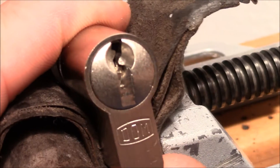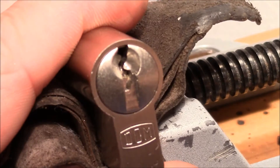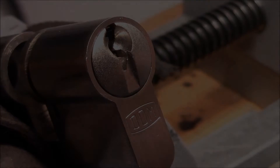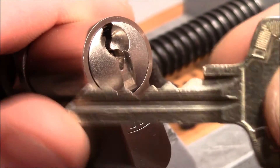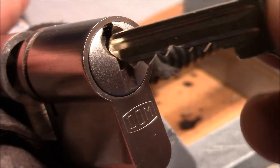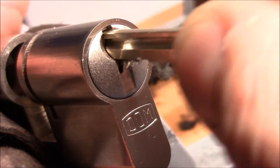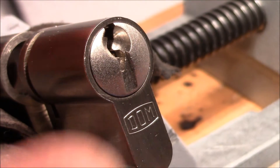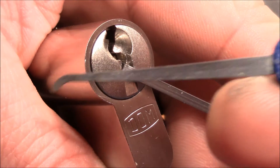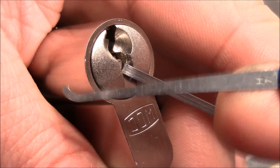I'll use a larger flag to go in from the left side and open. Alright, so that was lock number one. Now let's move on to the regular pin tumbler. Here's the pin tumbler in the vise — that's the key, nice deep cut in the middle. It works nice and smooth and is locked up.